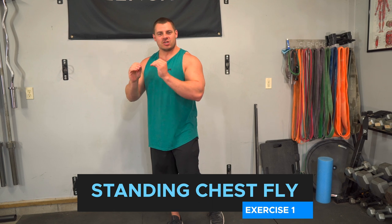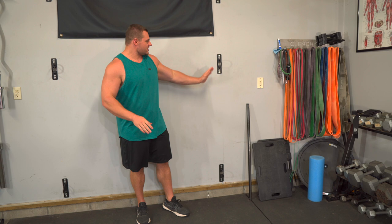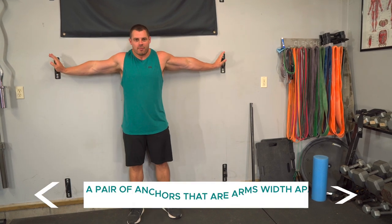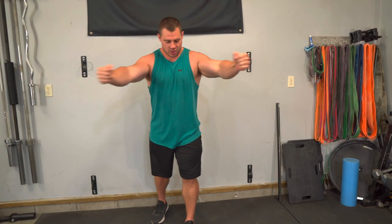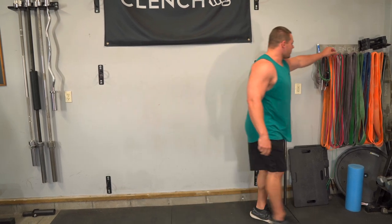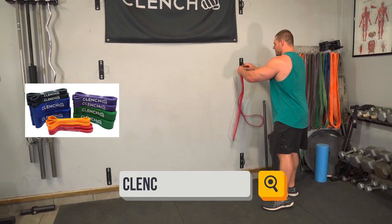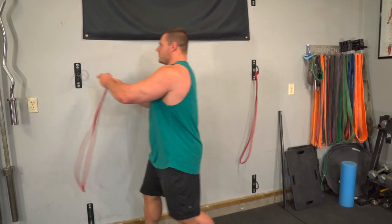The first exercise is going to be a standing chest fly and we're going to use a middle anchor point. What I like to use is a pair of anchors about arms-width apart so that we can get a good force vector pulling on our chest muscles in the right direction. I like to use these wall anchors — you can use door anchor straps, a squat rack, or whatever you can find.